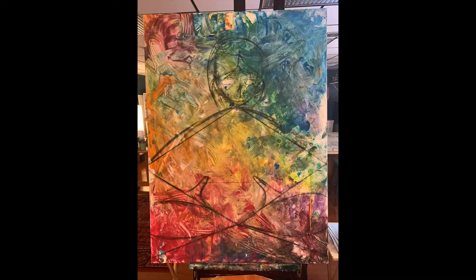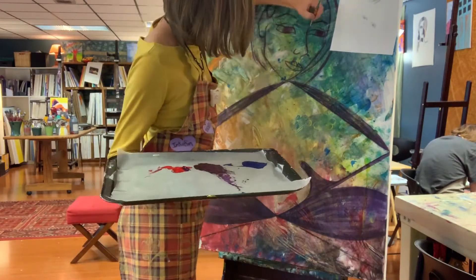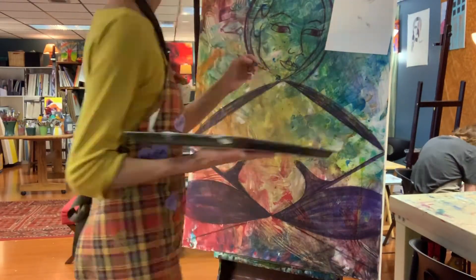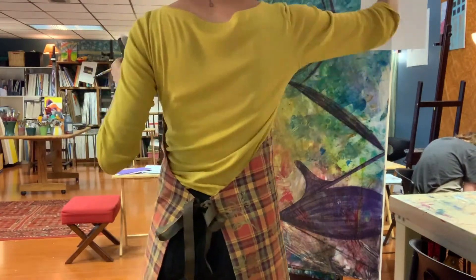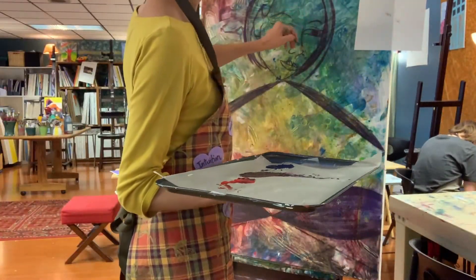My original sketch had the face looking down at the flame, but I ended up tilting it at an angle because it feels more nurturing — like she's actively engaged in tending to the flame. It even reminds me of a mother caring for her child.